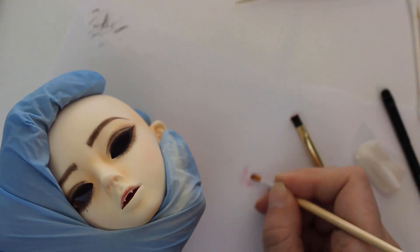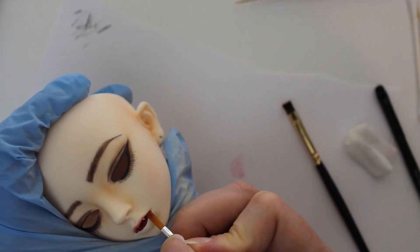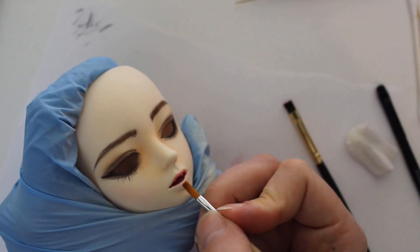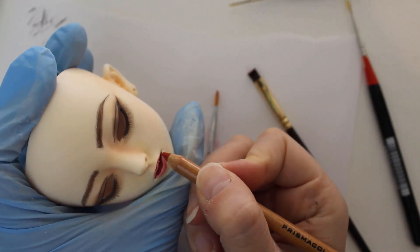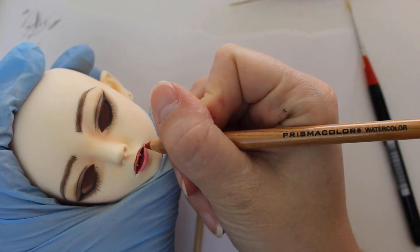For the lips, I'm doing something a little different. I put on a base coat of red using pastels, and then I'm going to use watercolor pencils for the rest of her lips. I love these Prismacolor pencils for the lips because they have a really soft lead — I think they're the softest of the watercolor pencils I've used.